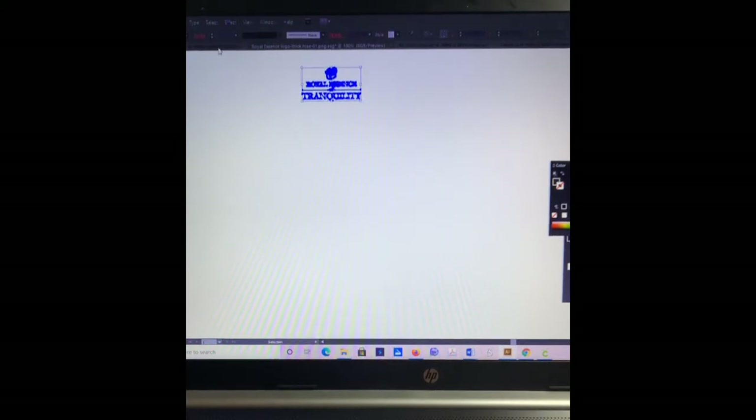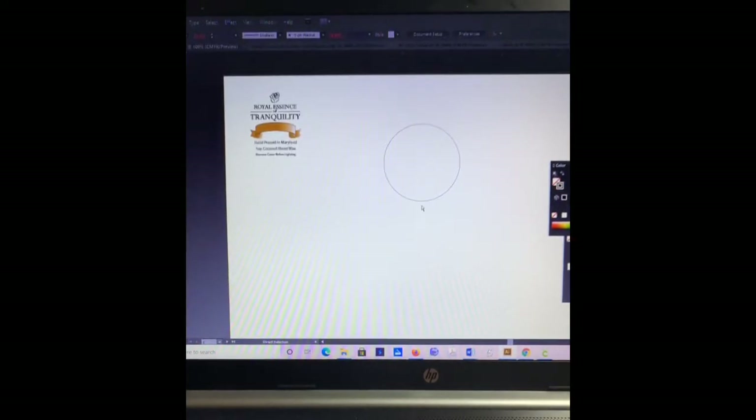Let's do Ctrl+C for copy, then Ctrl+V to paste. This logo is large for that diameter, so I'm just going to reduce it. I grab the corner and hold down Shift to maintain the proportion. Then I place my logo. Before I do anything else, I'm going to select both of those and at the top in the toolbar, click horizontal align center — it shifts just a little bit to make sure the alignment is correct.